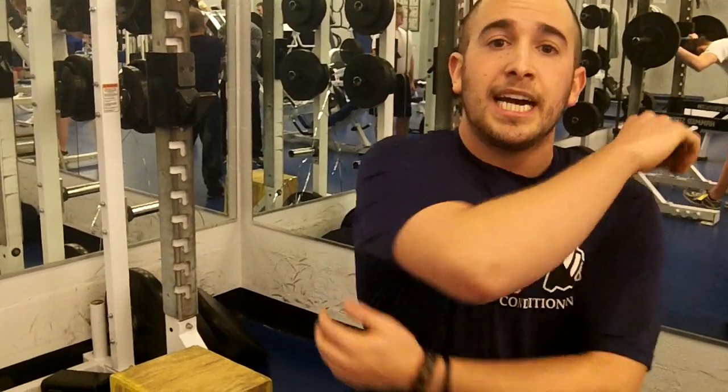The chin-up is a great not only upper body movement, but a full body movement as well. Notably because it really effectively trains the lats, which are a huge muscle attaching all the way from behind the shoulder, down the entire back, into the lumbar spine. So by improving and strengthening the lats, you're going to be improving the squat, the deadlift, the bench press, and all these full body compound movements.